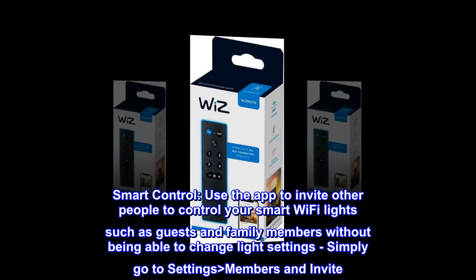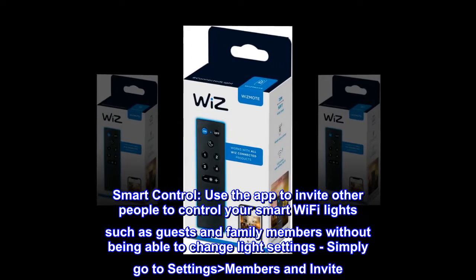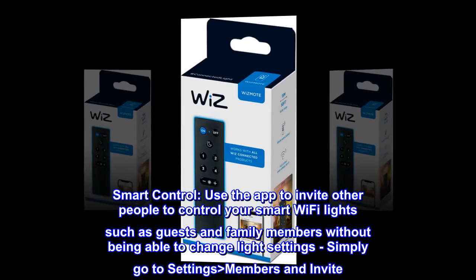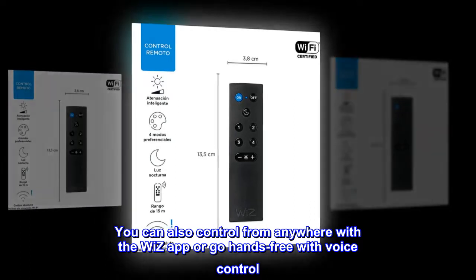Smart control. Use the app to invite other people to control your smart Wi-Fi lights, such as guests and family members, without being able to change light settings. Simply go to Settings, Members, and Invite. You can also control from anywhere with the Wizz app, or go hands-free with voice control.